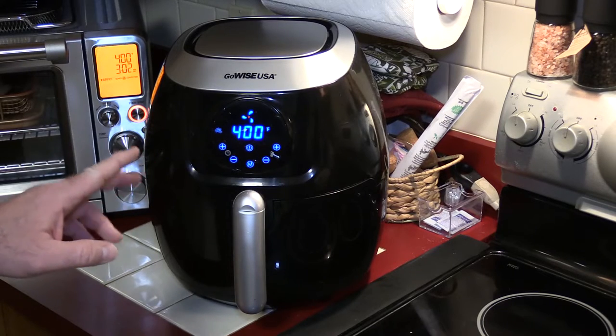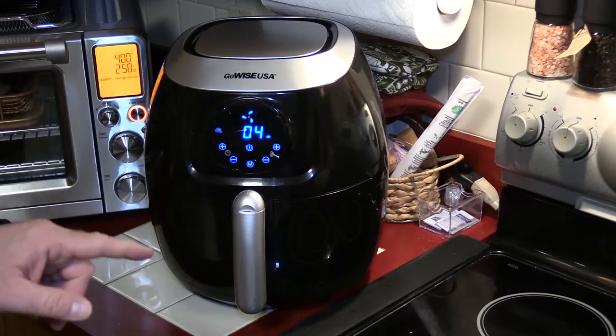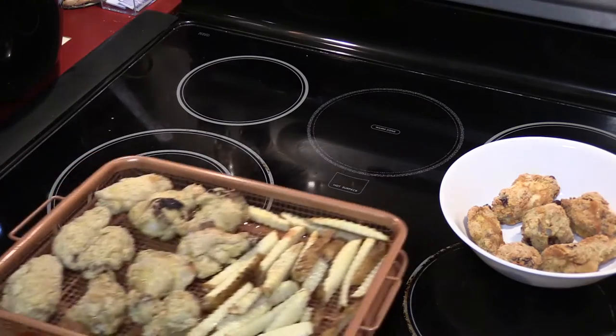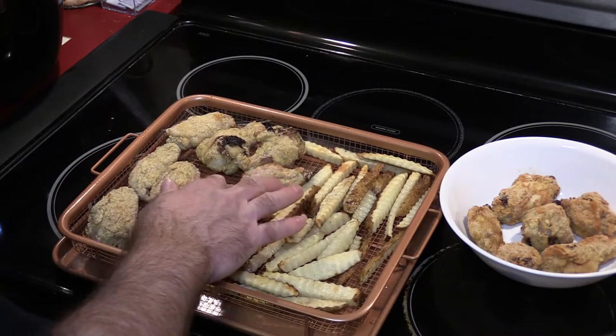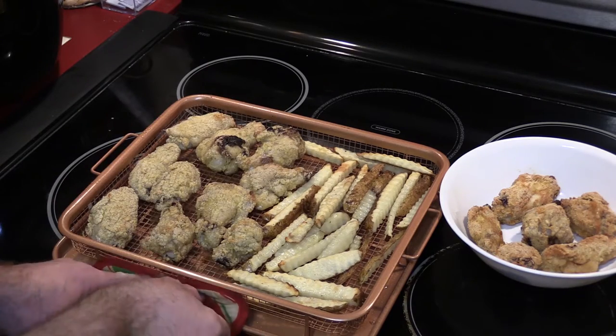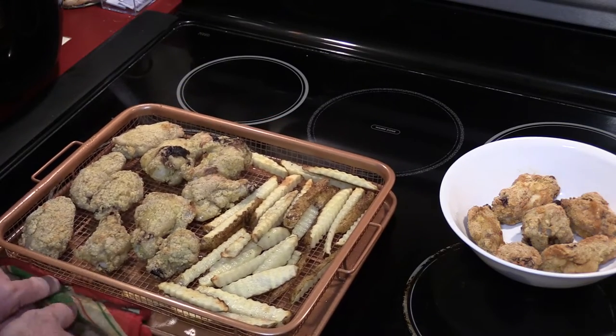I'll let the fries go the remaining time in the air fryer. Let's take another look at the Breville — it looks like they can go a couple more minutes. I'm gonna turn up the temperature to 425 to kind of crisp these out.